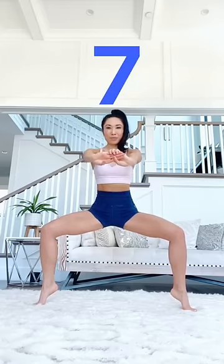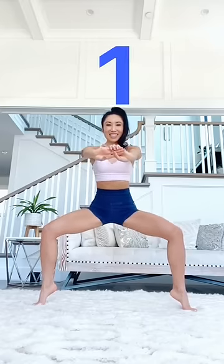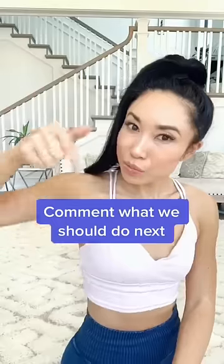Nice and tight with your legs, with your abs, everything. We're almost there, you guys. You've got three and two and one. Good job. Now tell me what we should do next.